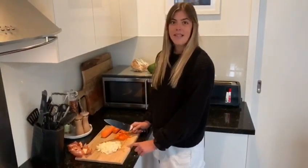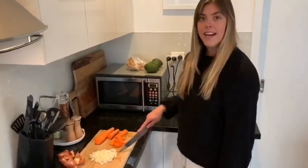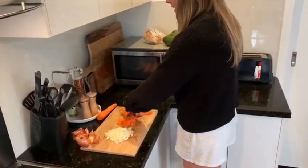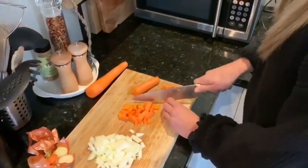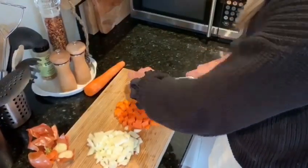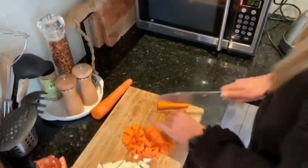Whilst we wait for the water to boil, the next step is simply chopping up the vegetables. I've just diced up a brown onion here and now I am working on dicing the carrots. As you can see, I have left the skin on — it is totally up to you if you wish to keep it on or take it off. Your choice.